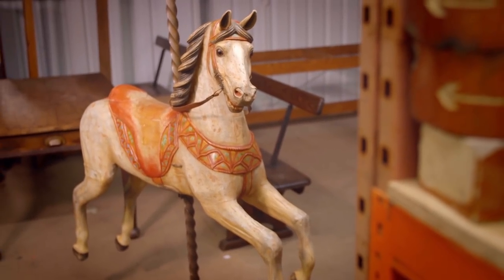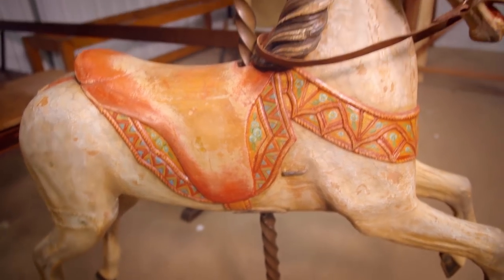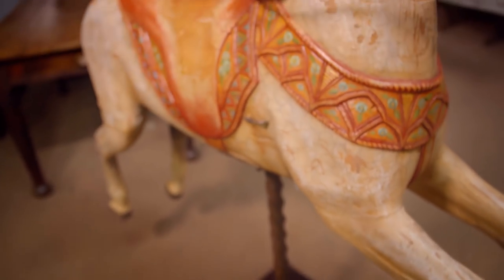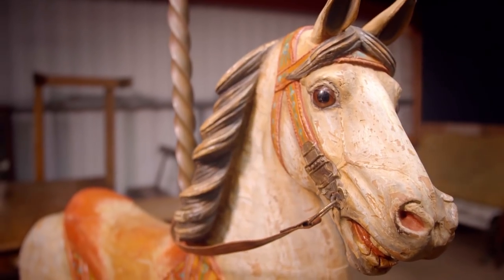Worth only £500 when Drew picked it up, this horse could now sell for at least ten times that and perhaps a lot more. They found out it was made by a German craftsman called Hayne, and there's one of these currently for sale in America for $27,000 — for someone who knows how to ask.